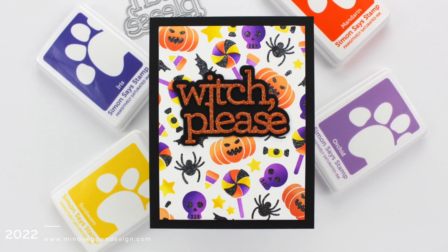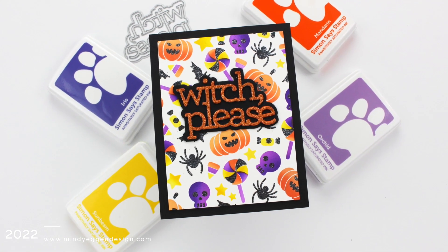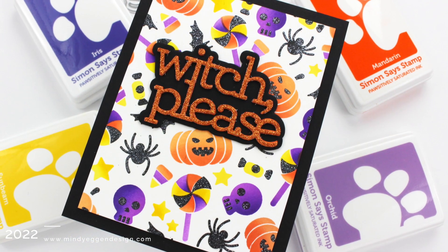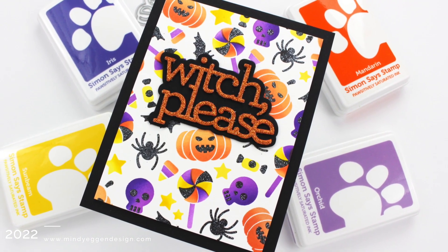Today's video is all about stepping up our layered stencils. Hi everyone, this is Mindy Egan and I'm excited to share inspiration with you today featuring some new products from the Simon Says Stamp Stamptember release. I know not everyone is into Halloween as I am, but I hope you still find value in this video.